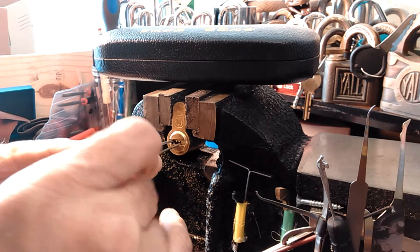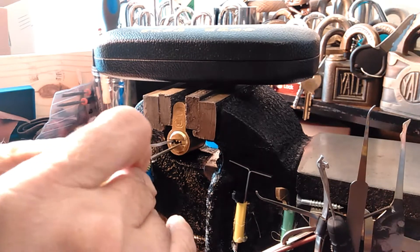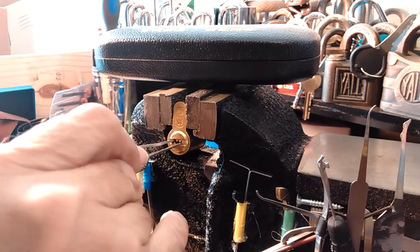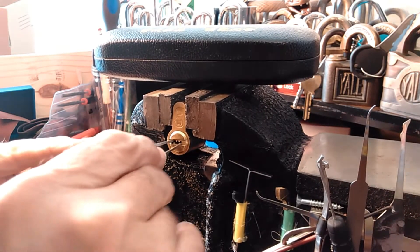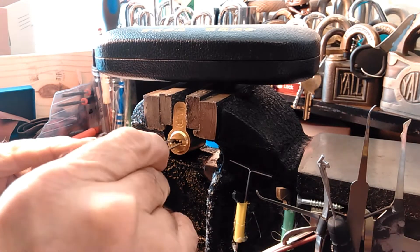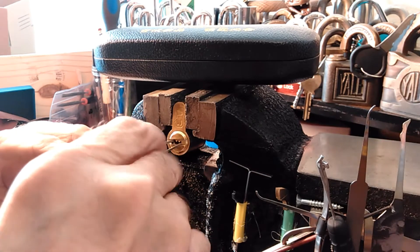That's why I got a bunch of those kick cylinders — they were already keyed, and if you didn't like the bitting, you could change it. I'm using a diamond on this, which is kind of ironic — that's what I tried to originally pick this thing with.